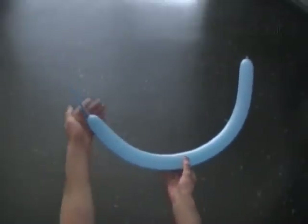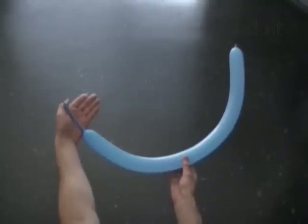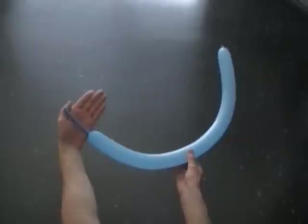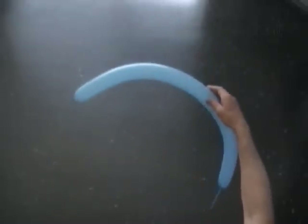Inflate a balloon leaving a four inch flat tail. We are going to make a dreidel — a traditional Jewish spinning toy — and then transform it into a pyramid with a square base.